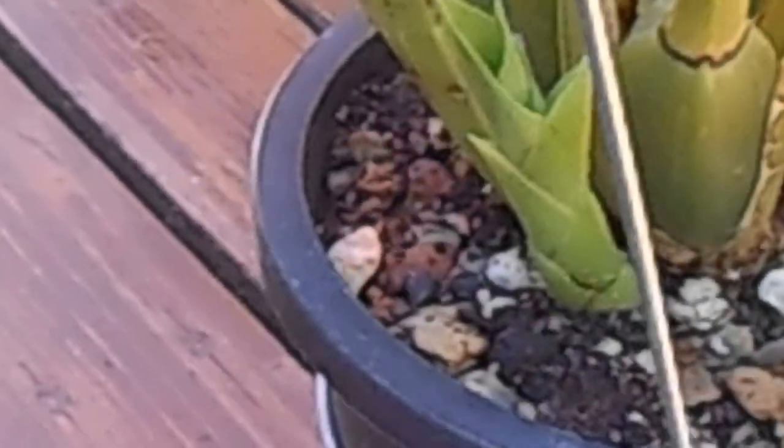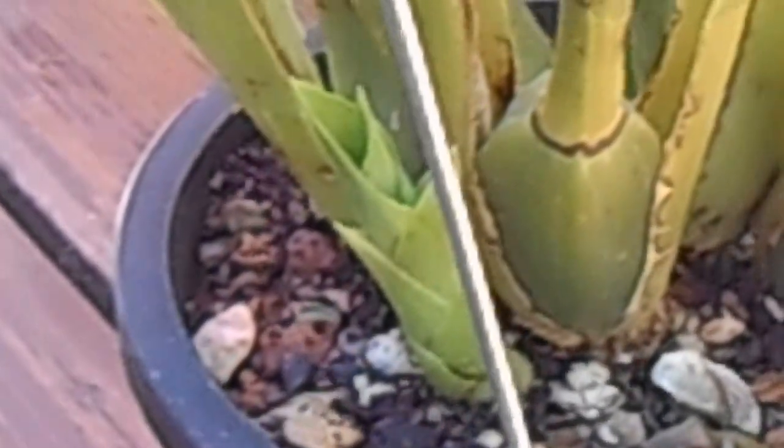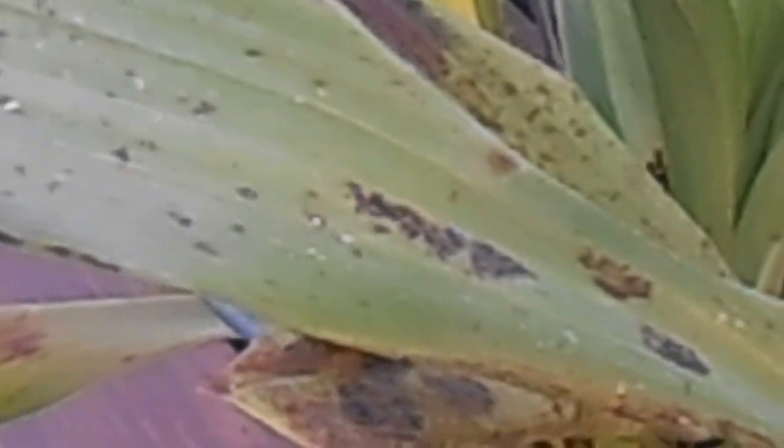Sadly, this one's going in the garbage. I can't risk spreading mites or virus to any of my other plants. My collection does have some nice things in it. This is just a Zygopetalum — it's a Mariclone, 'Advance Australia' — so it's not anything irreplaceable.